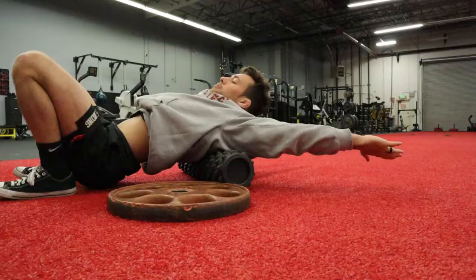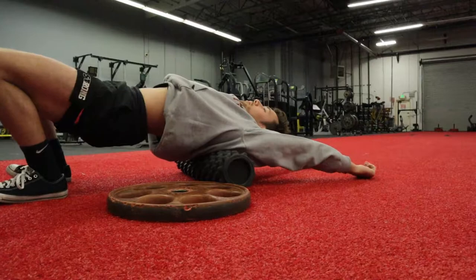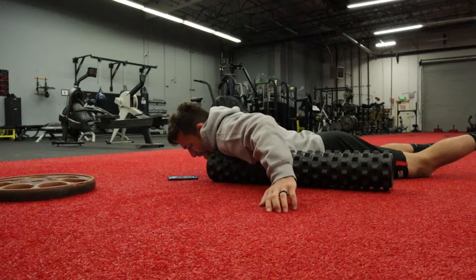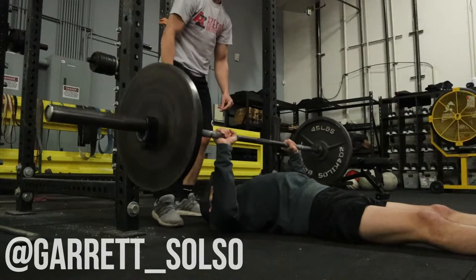Kicking things off with a little mobility work. Every training session in this condensed conjugate program is essentially a full body day. We're starting with a t-spine smash and some internal and external hip rotation, loosening up the pecs as well. We spend about 10 to 15 minutes every day as a crew working on mobility, making sure we're ready to lift heavy and lift fast.